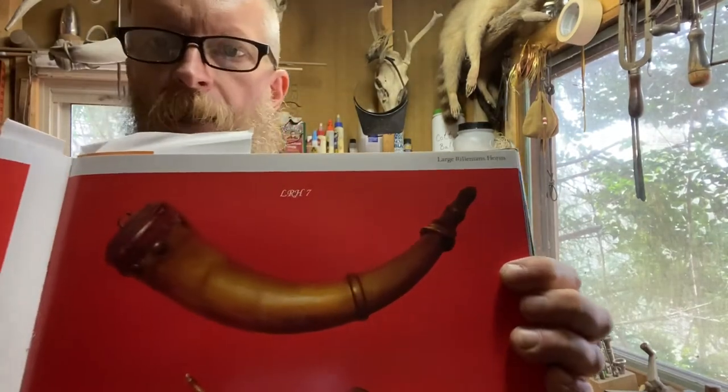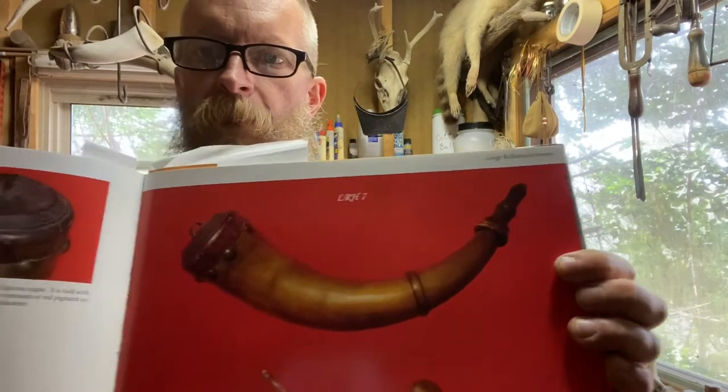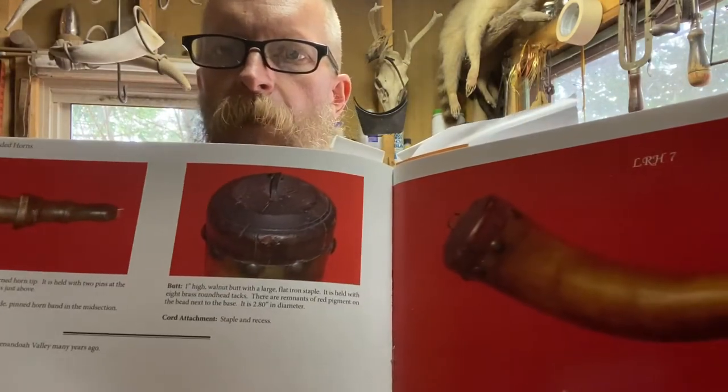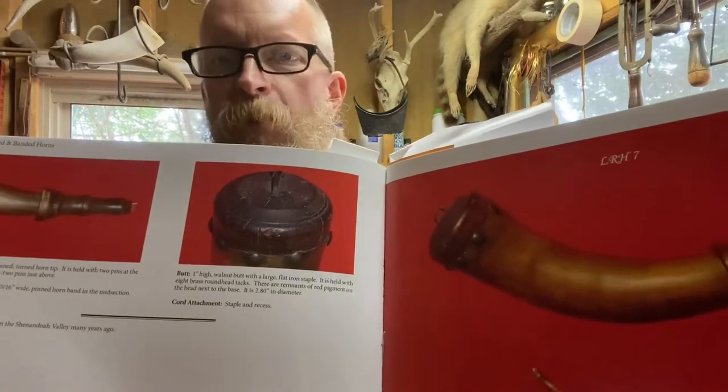Today I'm not doing a bench copy of any particular horn, but I am taking some inspiration from Dr. Hopkins' book on this Shenandoah Valley horn. The bass plug on this horn is about a one-inch tall walnut plug with an iron staple — that's what we're looking to replicate.